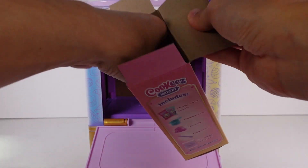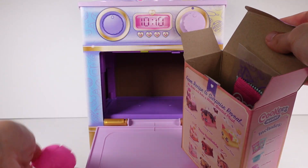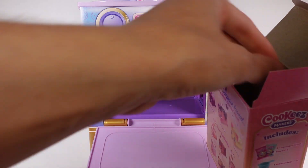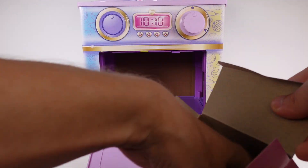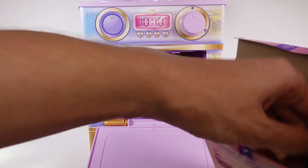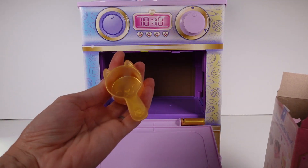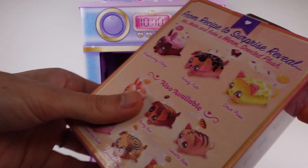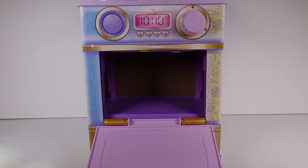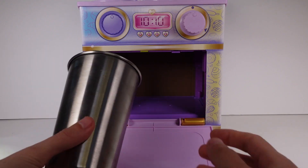Oh, I thought it was a bowl but we got the pet mold! We've also got the two mixes, a bag, a spoon which I could use for mixing, and then a little measuring cup — it's a really cute little kitty shape. I wonder if that's a hint that maybe I got the kitty! Let me go find a bowl.